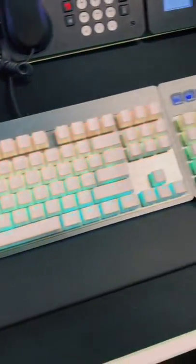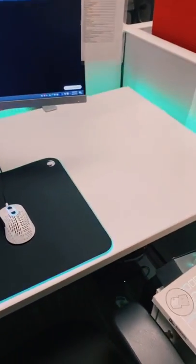And now let's add some custom keycaps to match the mouse. Yeah, this looks ridiculous. And there you have it — super overkill work setup. Let me know what you want me to add. Maybe make a part three.